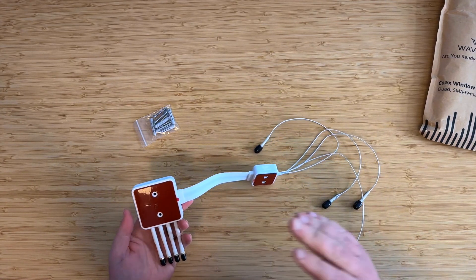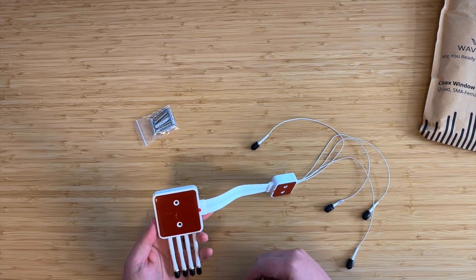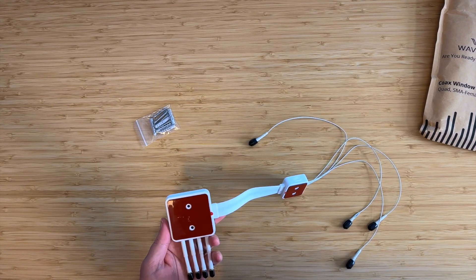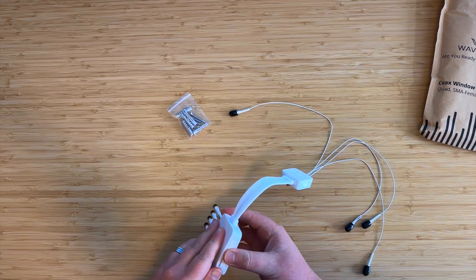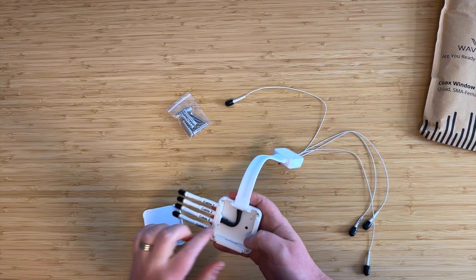As far as mounting goes, we have a couple of options. We do have pre-installed adhesive tape on both ends, so you can just stick it on — this is grippy stuff. And we also include these screws so that through these holes in the case, you can simply screw in to your wall.